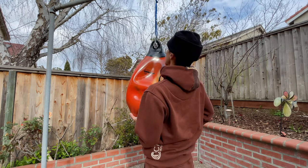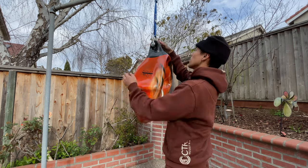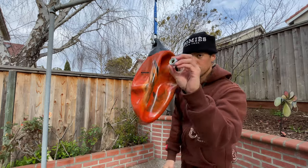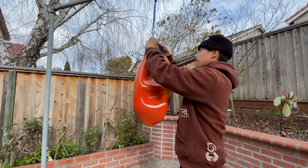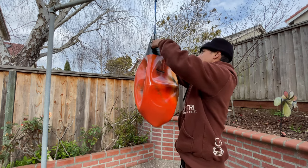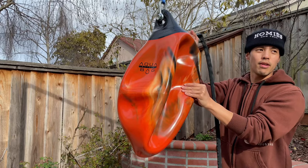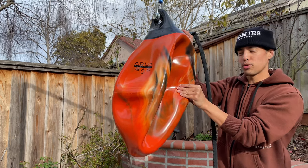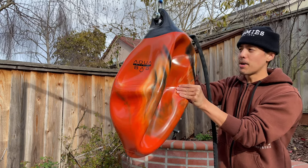Slip the pin through, just like so, and cap it on. We can begin filling it up with some water - turn it on full blast. This Aqua Bag, the 18-inch, is going to fill up to 120 pounds - way heavier than the 75-pound bag that I've had.